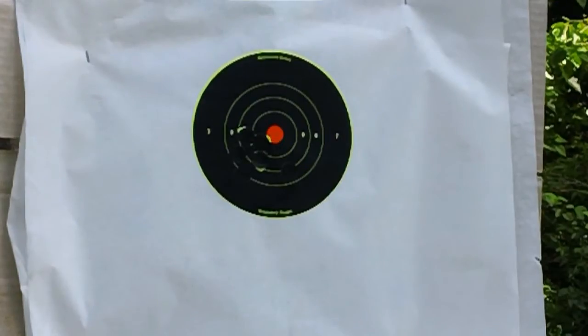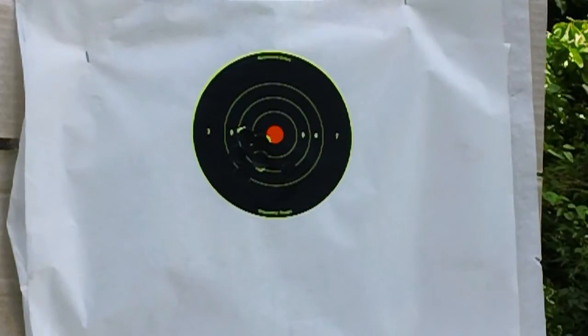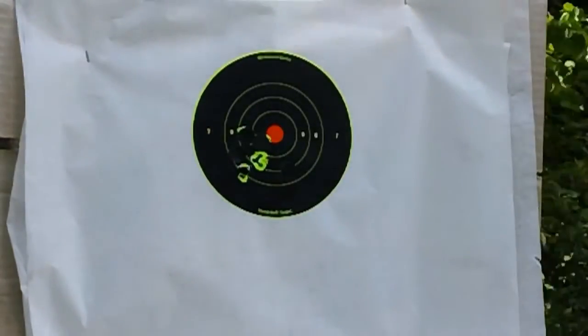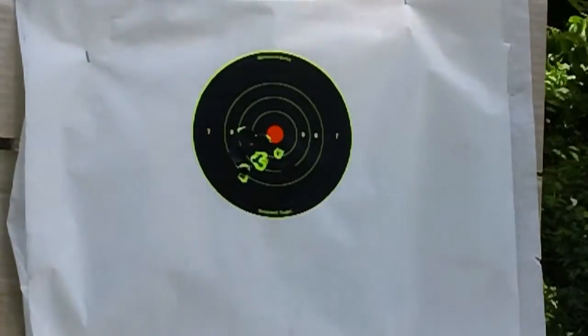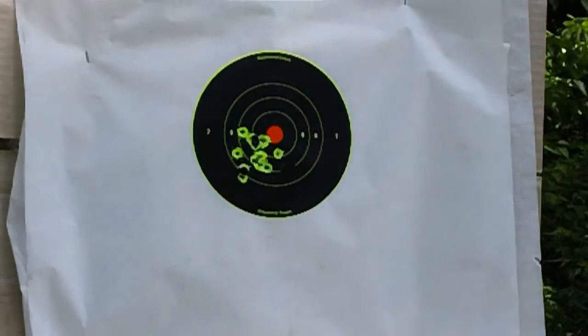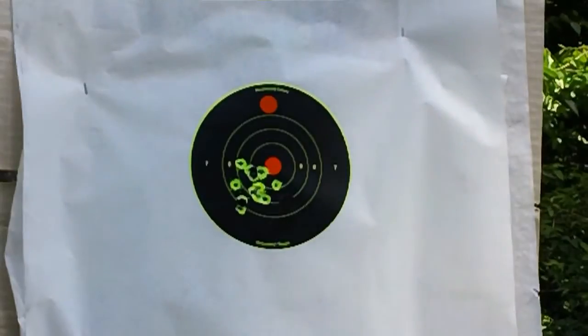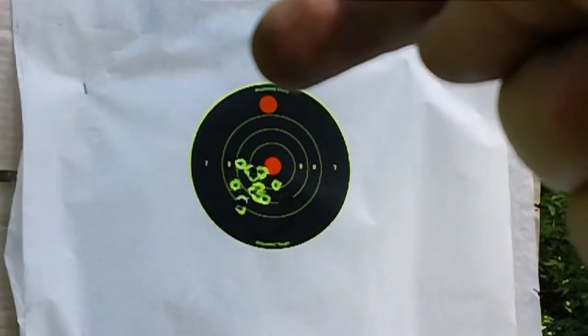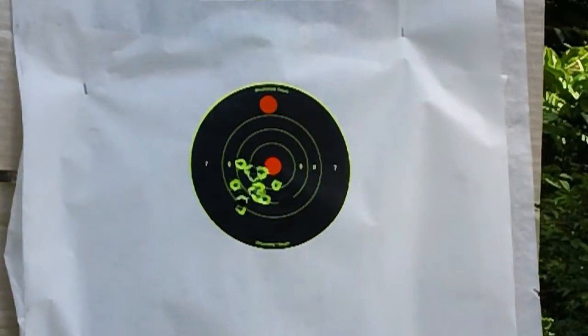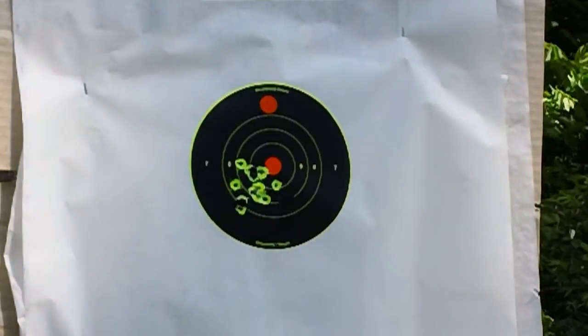All right, as you can see it patched up the holes. We adjusted it — let's see if we can make it go to the right just a little bit more. Looks like we're almost there, just a little bit more up and a little bit more right and I think we'll have it. All right, this time we've added an orange dot to the top and we're going to be aiming for that orange dot on the top, not the one in the center because we got too many holes. Same ammo, same distance — here we go.